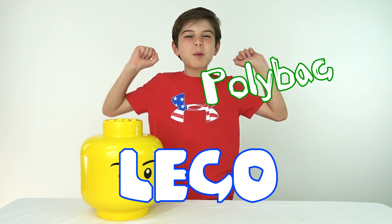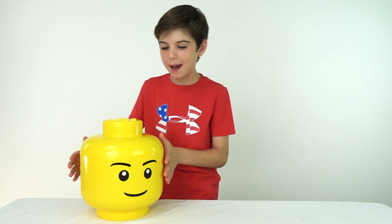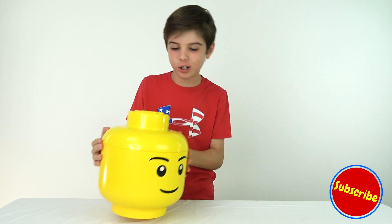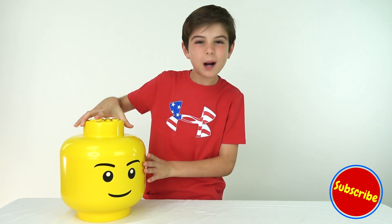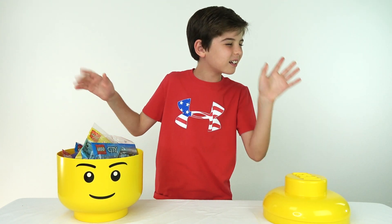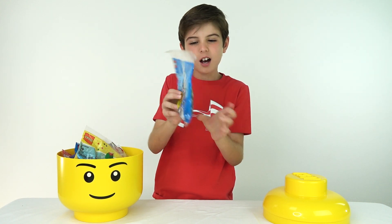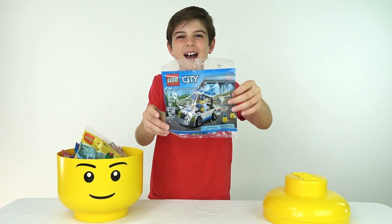Hey guys, it's Brandon here at Lucas TV Toys, and welcome back to the Lego Party Bag Mystery Monday, where every Monday I upload a new video where I get a mystery party bag for Mr. Brickhead right here. I'm gonna open you up and get a mystery party bag, so let's see what I get. And I got a Lego police car party bag!